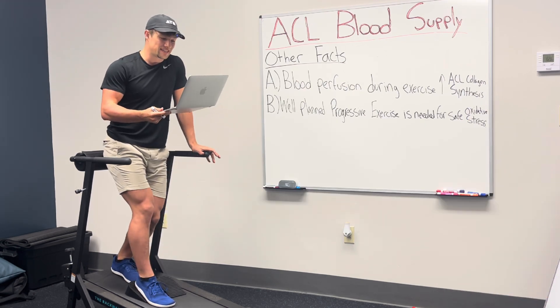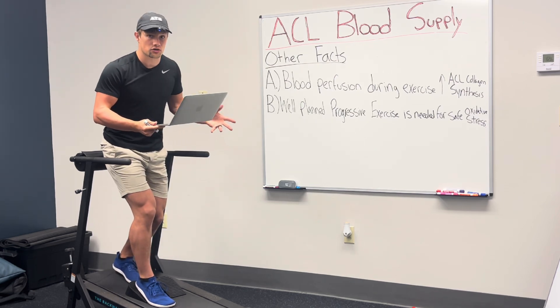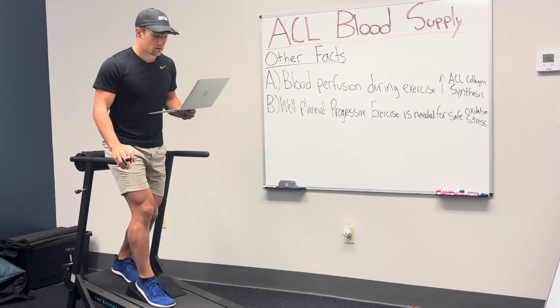For my client Michael, this is exactly what it took for him to jumpstart his ACL healing, all without surgery. But don't just take my word for it — I'm going to let Michael become the star of this video. I'll overlay some video of his exercise progression as it's relevant. Here's the legend himself speaking about his recovery journey.